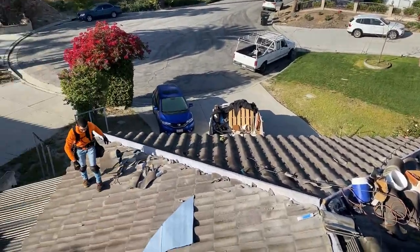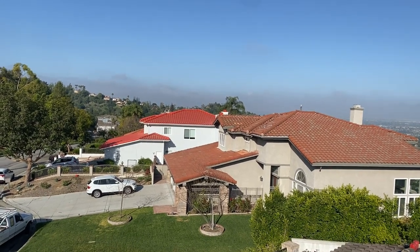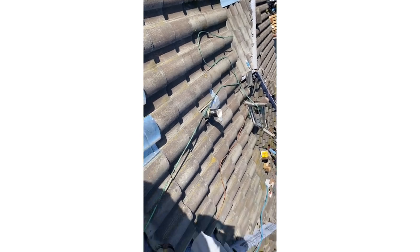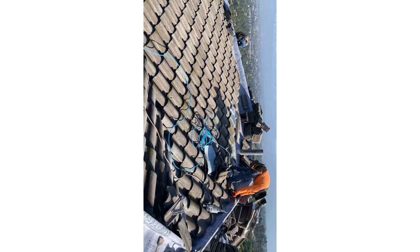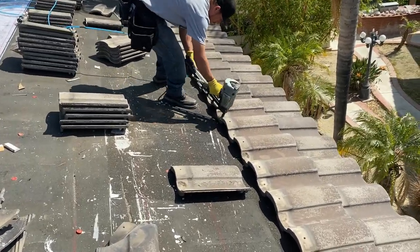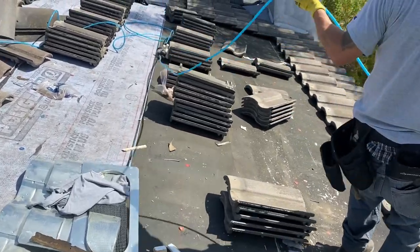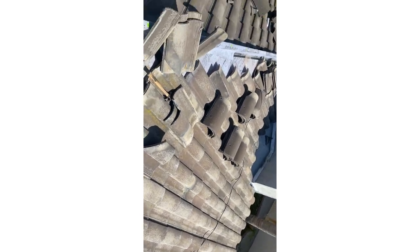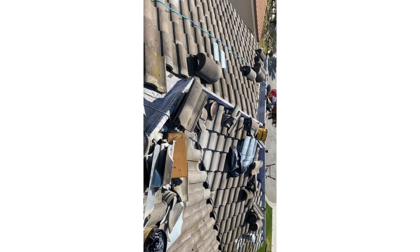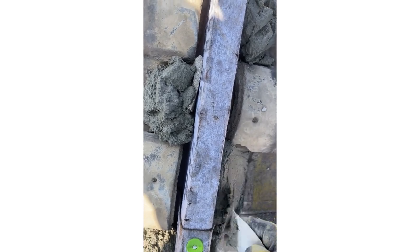I installed one layer of self-adhered underlayment — it's called Tile Secure — but I didn't remove the plastic on the back of the roll because I didn't want the underlayment to fully stick and seal the house. If you completely seal the house, you'll have to install thousands of roof vents to avoid overheating inside the attic. So leave the plastic on, just nail it like regular felt underlayment — the overlap will still allow the house to breathe underneath the membrane.